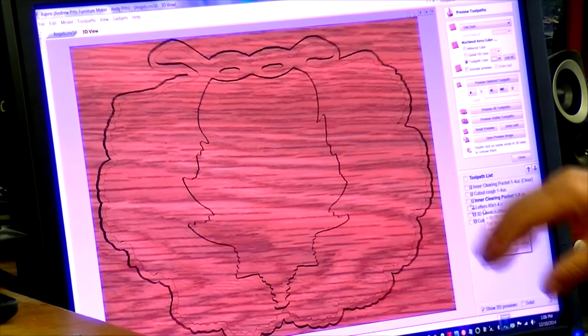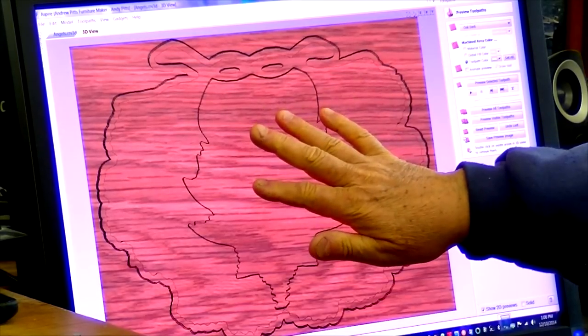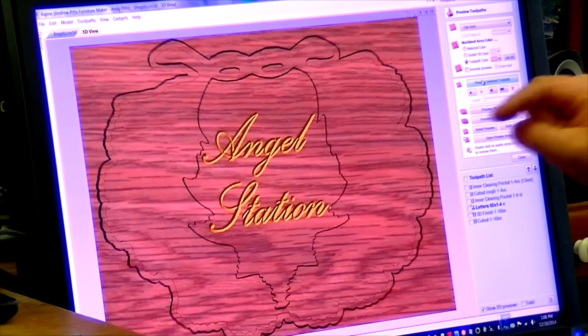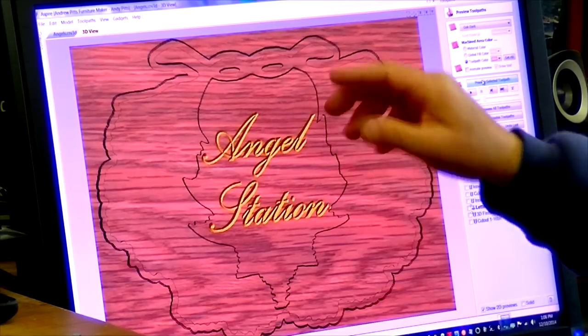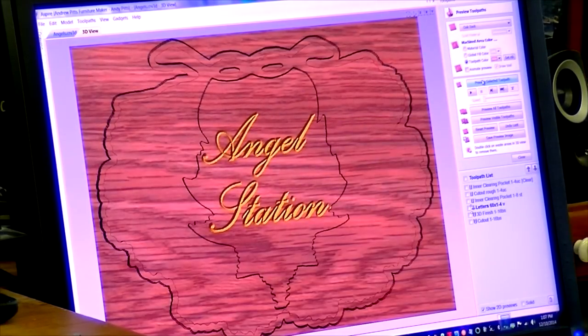At that point the holly has been cut through in the center so we're seeing the cherry only, and I'll go ahead and cut the letters. I'll be using some gold paint in the letters, so I've made them show up gold here on the screen.